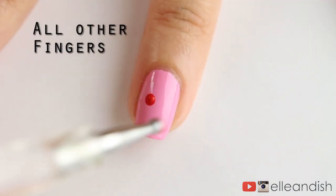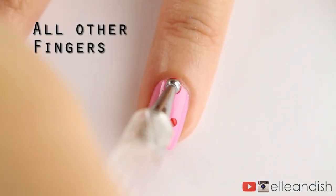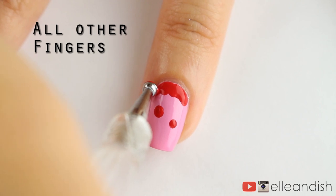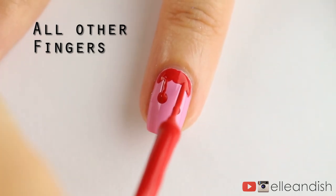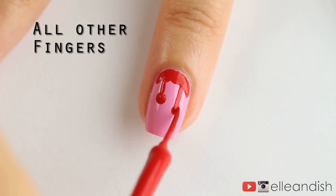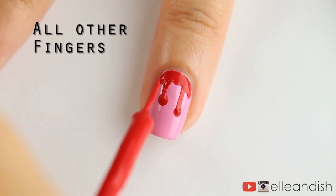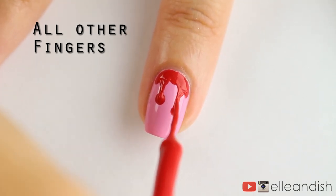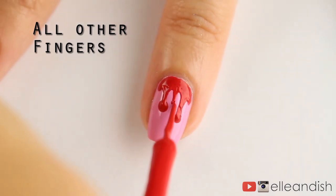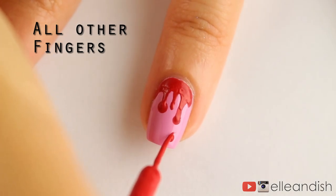For all of the other fingers, I added dripping blood from the cuticle line. Add some larger dots of red for a pool of blood at the top, then connect the two lines with a nail art striper or a brush. Then just round out the drops to get rid of sharp angles if needed. For super dynamic blood dripping, add another drop at the bottom.